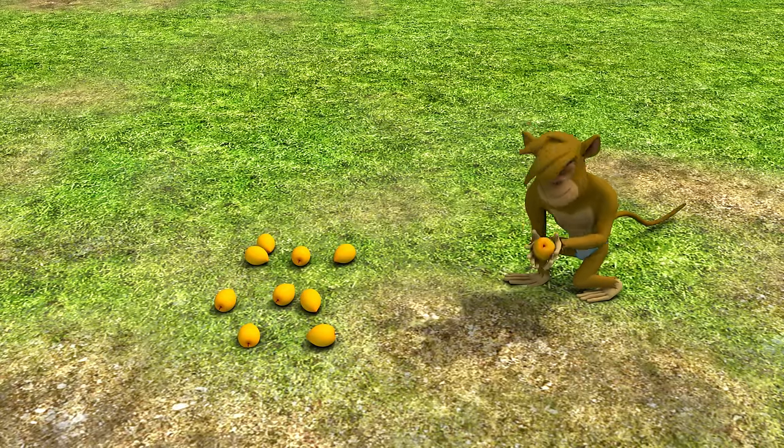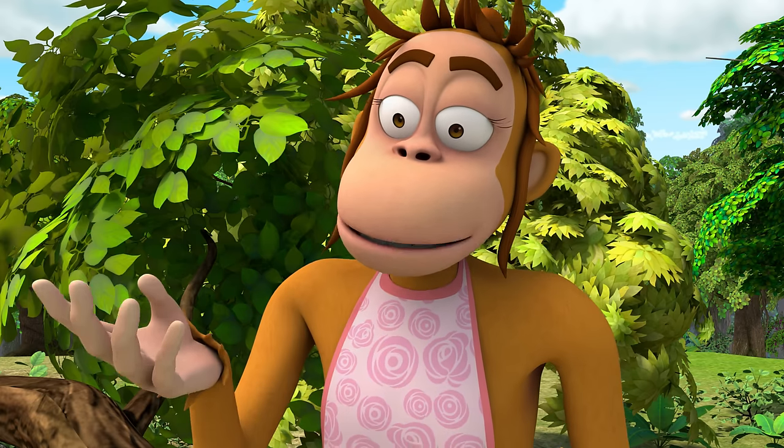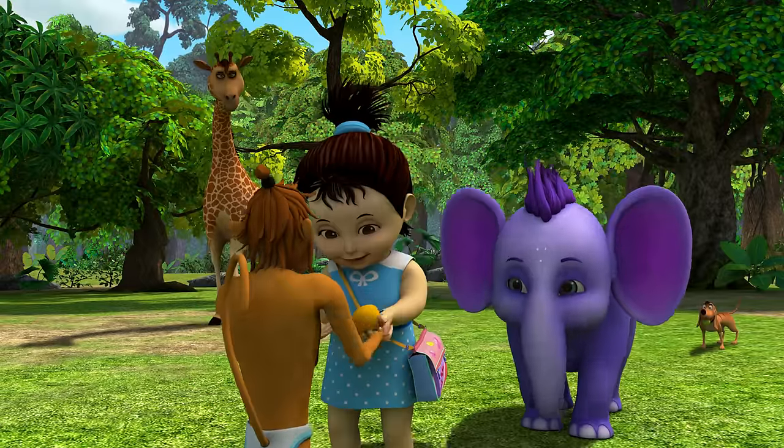That was a ten, lovey. Hey, ground-bound folk, want a mango? Me, please. Thanks.